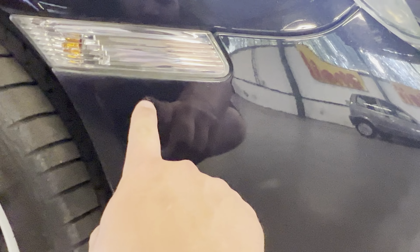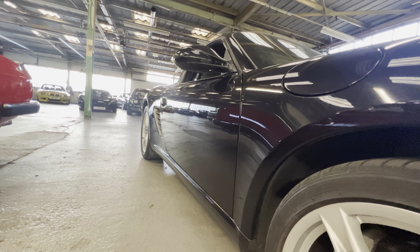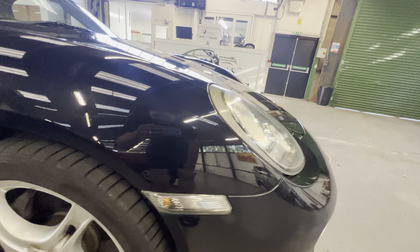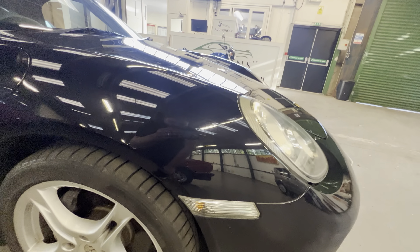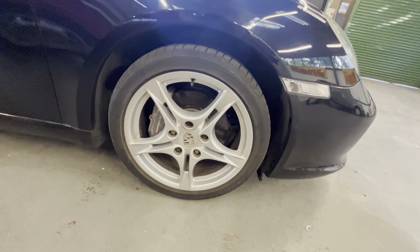Starting on the front driver's corner, you've got a little stone chip just here, and another little stone chip just here. But if we look down the driver's side, you can see it is nice and straight, not full of ripples or anything like that. The front arch is all nice and clean, no sign of any real scratches or marks on the front wing. It's got the larger five-spoke wheels with Bridgestone tyres all around.